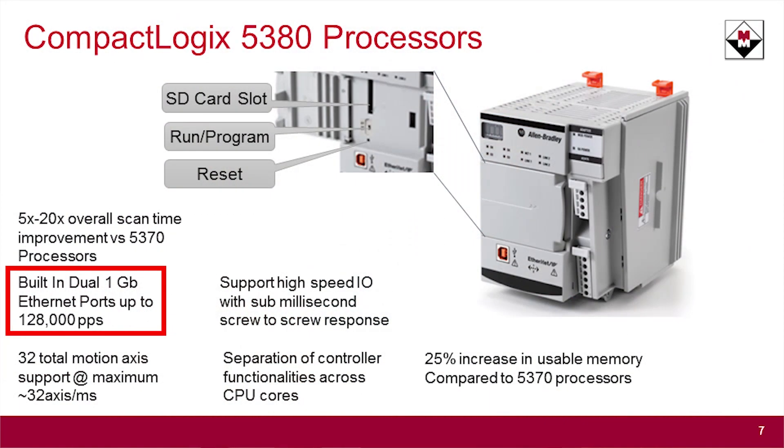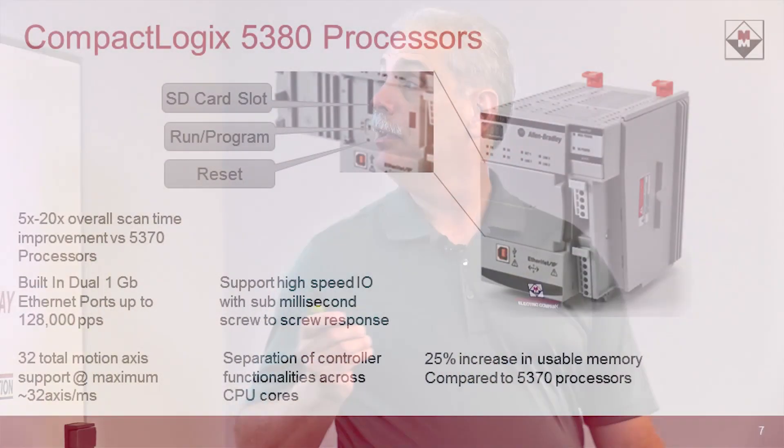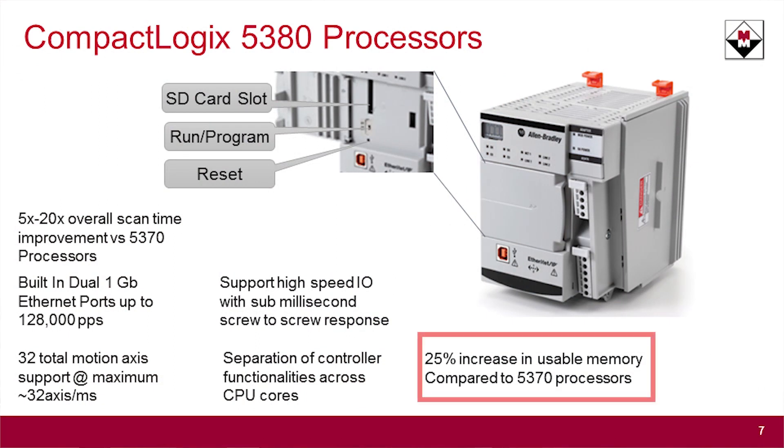This one now has a full gigabit Ethernet backplane. So you can do the same interrupt-based tasks with the CompactLogix as you could with the ControlLogix, which is the first time this has been available. You also get the same increase in memory because there's more memory under the hood, so you don't have to reserve that memory.